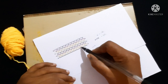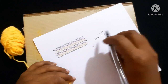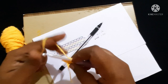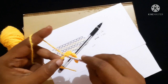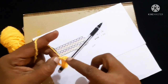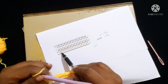Next we do chain one, skip the next chain, and in the next chain do a single crochet. Continue this pattern — chain one, skip the next chain, single crochet — until you reach the last chain. After completing the round it looks like this. We have completed this round.